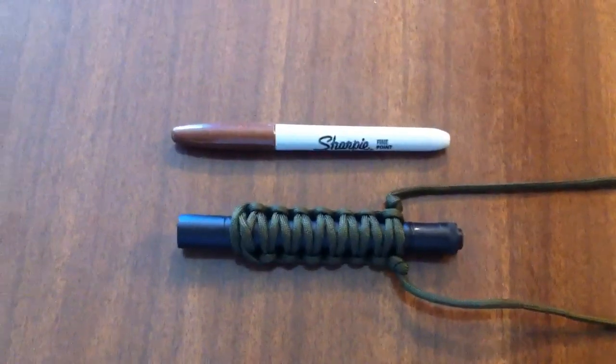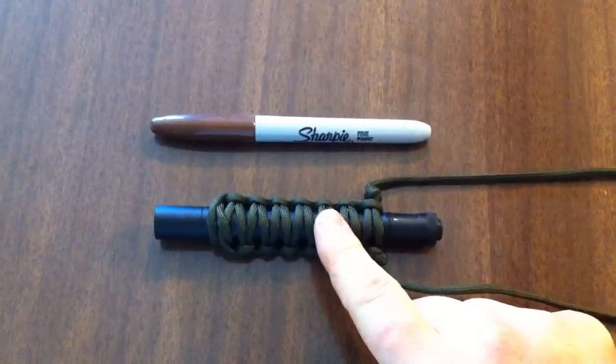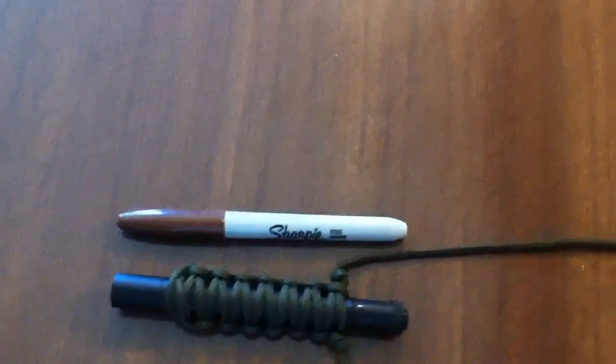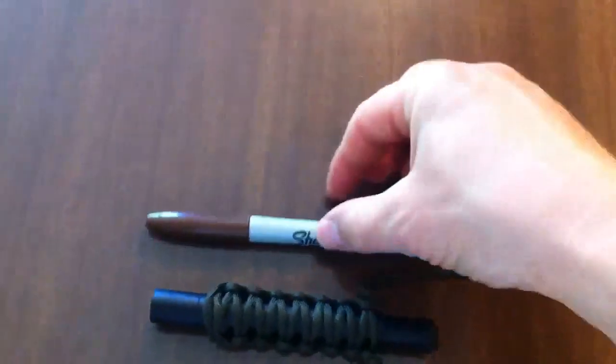What I got here is the Streamlight Stylus Pro, the 2011 model. As you can see, it's not much bigger than a Sharpie pen here — just a little bit thicker — but pretty close to the same size, same length and everything.